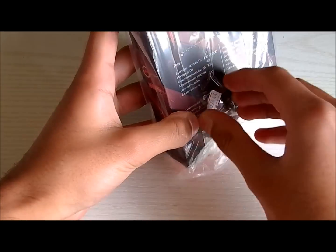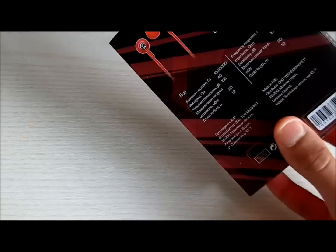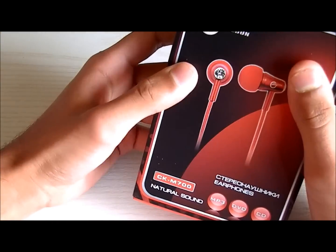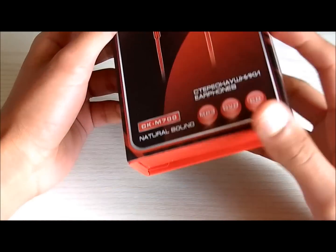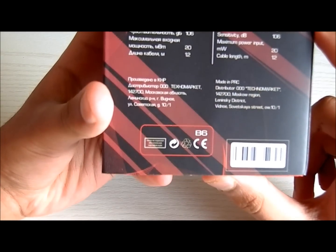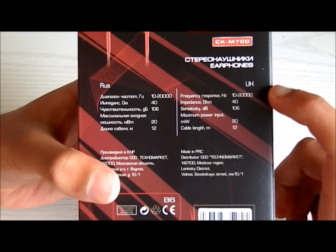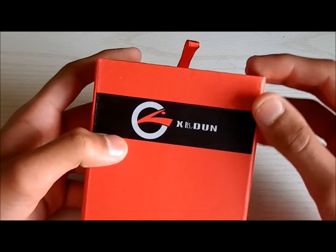Let's take a look at the actual box. Everyone else is using knives for this, I can't be bothered. Right off the bat, the box is nice and hard, it feels pretty solid. Apparently these are Russian earphones, so you'd expect decent quality. It has the frequency response listed on the box — you can see that. Cable length is 1.2 metres, that's pretty good. Let's get straight into it.